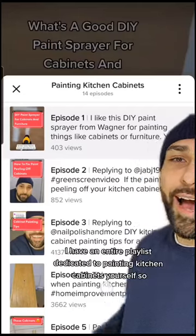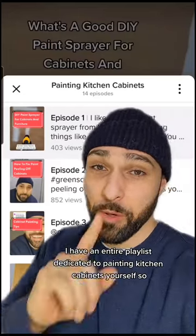Paint them like you would any other cabinets. I have an entire playlist dedicated to painting kitchen cabinets yourself, so make sure you check it out.